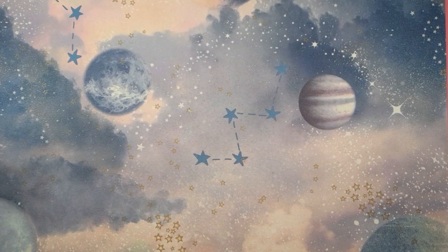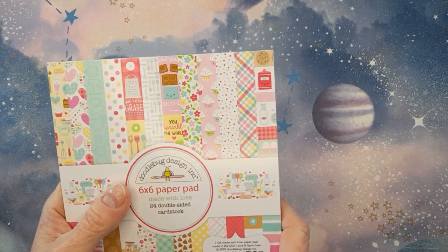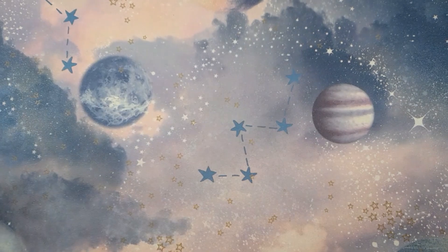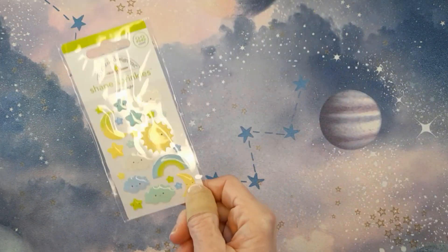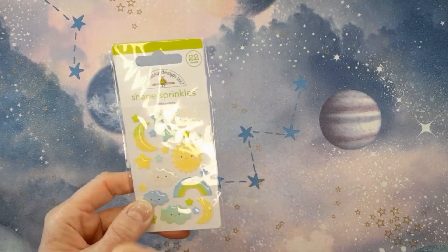And then while I was on, they also had a Doodlebug sale going on. Those are dangerous words to say to me — there's a Doodlebug sale, save me now, somebody please. But I was good, I didn't go crazy. I just got a couple of pieces. So I picked up another 6x6 of Made with Love — it's one of my favourite all-time Doodlebug collections, I love it, and I'll be using it forever. I also got some shaped sprinkles from one of the baby collections — Nighty Night. Clouds and puffy stars — I'm there.